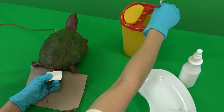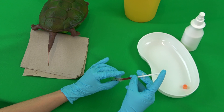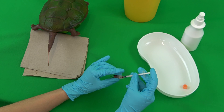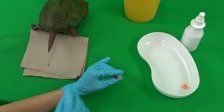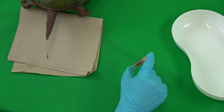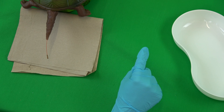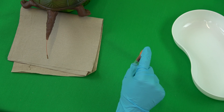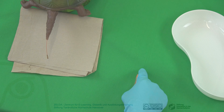The cannula is disposed of in the collection container. In order to avoid clotting of the blood as much as possible, the blood must be transferred to the lithium heparin tube as quickly as possible. The blood is filled in with contact to the wall of the tube, the lid is closed, and the tube is carefully swirled about 10 times. The syringe is thrown away in the waste container.